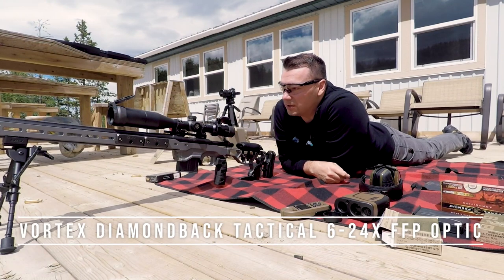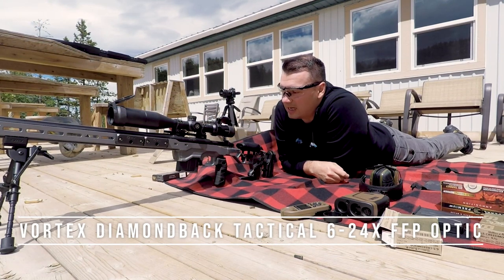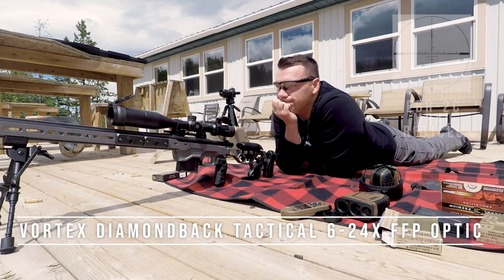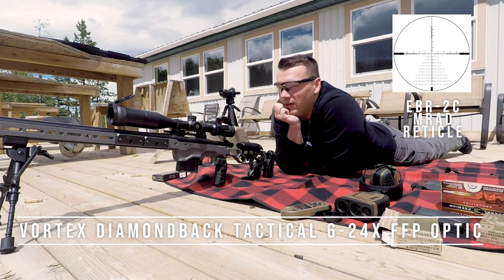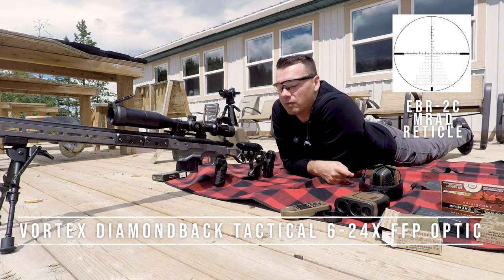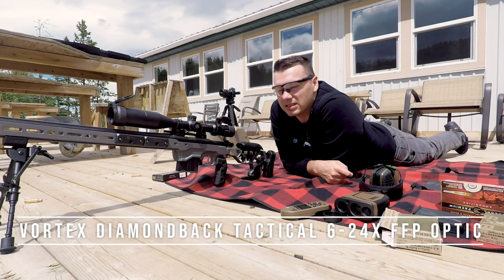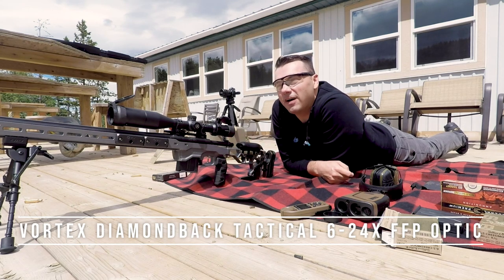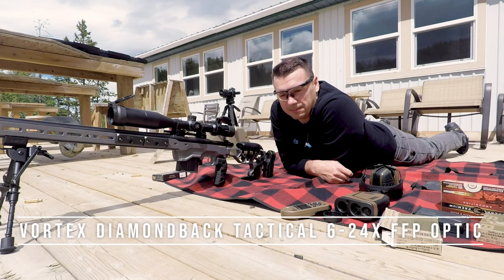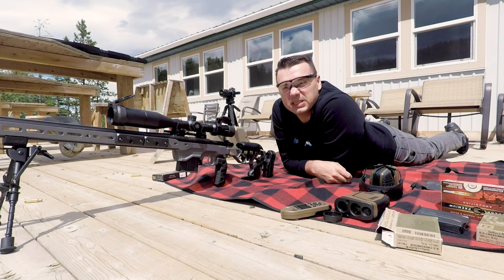One thing I want to talk about is the Vortex Diamondback Tactical 6-24, first focal plane, milliradian — I think it's the EBR-2C reticle. It's not illuminated; you get an illuminated reticle in some of the higher-end scopes in the thousand to fifteen hundred dollar range. This one was about $599 Canadian — I got it at the Calgary Shooting Center. I was looking for something fairly inexpensive to get into long range shooting and I honestly don't think I could have made a better choice at that price point.